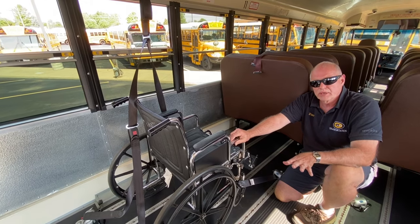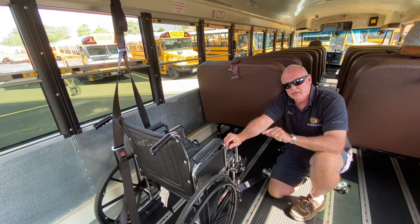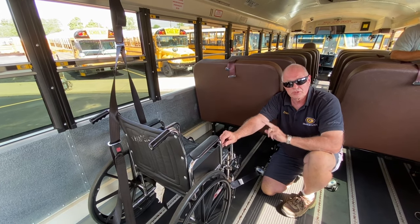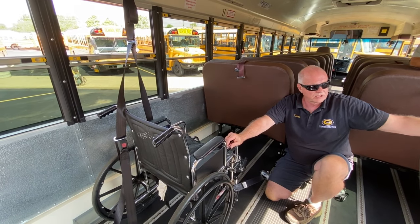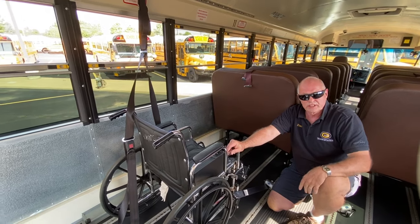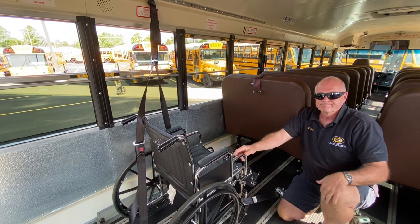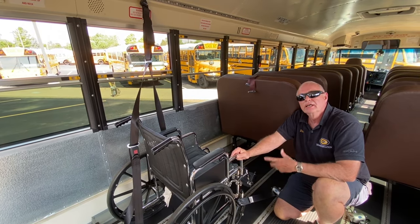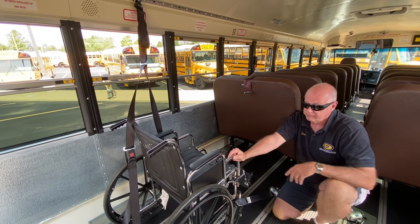When you're on the bus, both driver and aid are 100% responsible to tie this chair down. If you're both 100% responsible, it's going to get done. If, for example, a teacher is talking to someone and the other person gets distracted, you can't say 'I'm only responsible for the back hooks or the front hooks.' That's not a good idea — you could drive away with only two hooks connected, and that would be a bad thing.